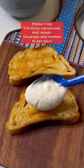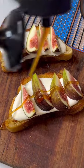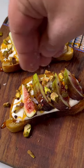Start the toast with a layer of the whipped feta, then the sliced figs. Top it off with hot honey or regular honey, some chopped pistachios, a little crushed red pepper, flaky salt, and enjoy.